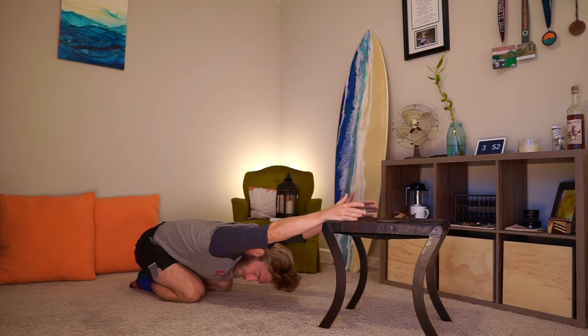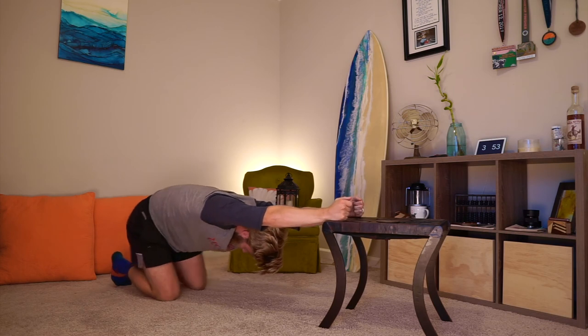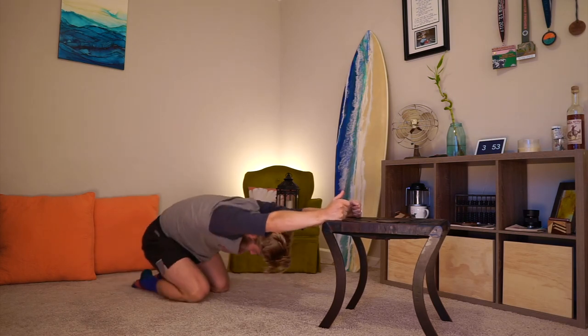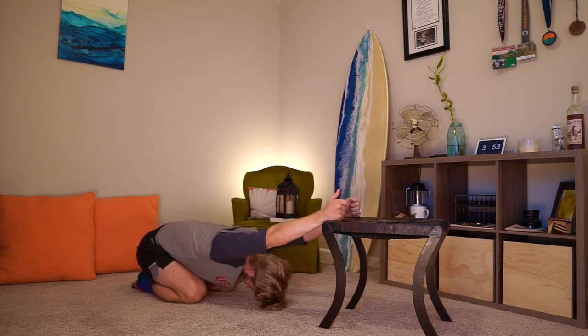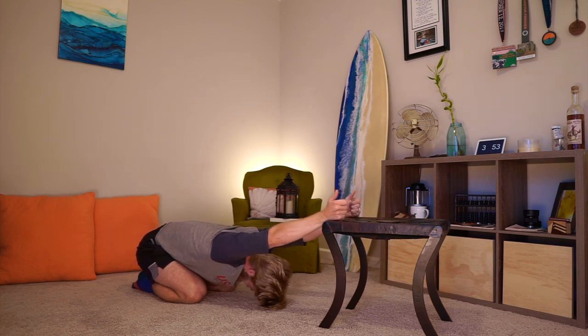Try to keep your thumbs above your pinkies — just roll your hands so your thumbs are up a little bit. And then we're just going to relax into that again. You can go tall kneeling here, or just kind of child's pose it. Play around with your ankle position. Right there — that's my biggest lat stretch.